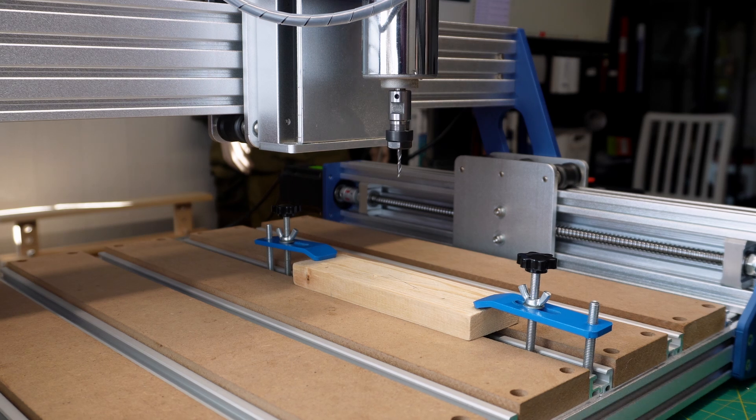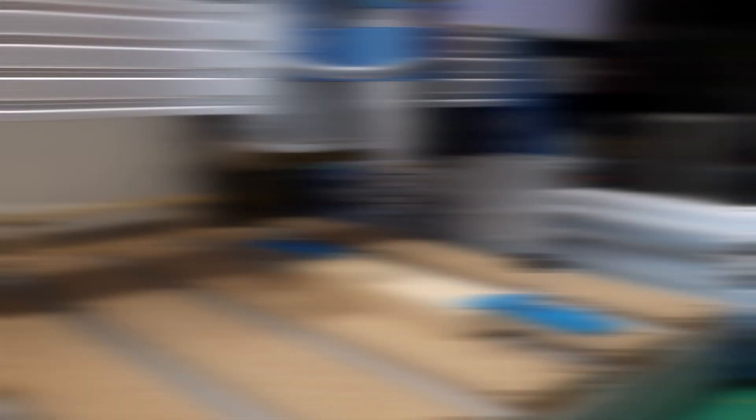Well, I did not expect that. I think I found the issue in Fusion 360 — there's a setting for safe retract that was set to use a G28 command, which on this machine sends it to the home position using machine coordinates, not the work coordinates. So I've changed that to G53 and I'll show you what I did in Fusion later.